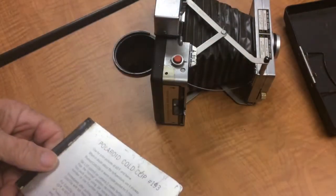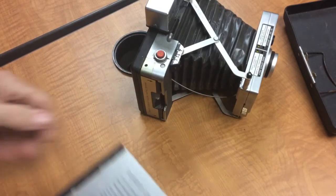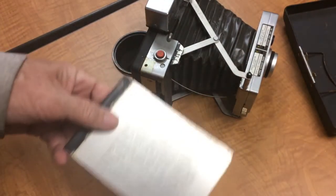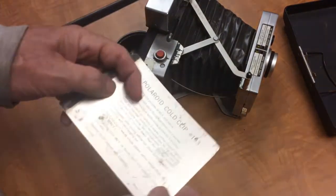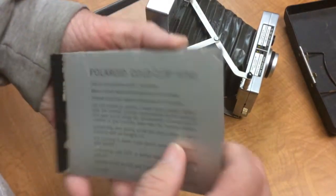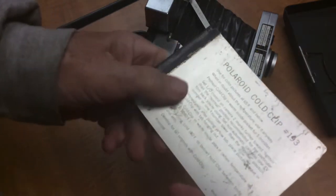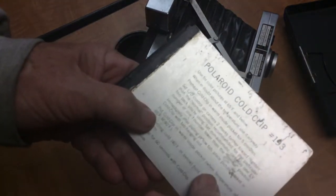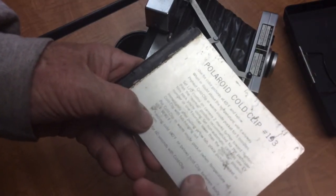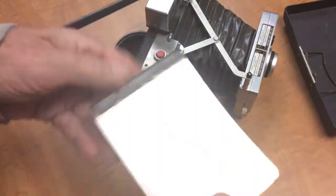Now if it was cold out — we have this concept in chemistry that for every 10 degrees centigrade, it affects a chemical reaction by approximately 25%, changing the time of the reaction in general. So if it became cold, your prints wouldn't be completely developed if you opened them up early. If it was 65°F or colder, you would put the print in this cold clip to keep it warm. You would have been keeping the cold clip inside an inside pocket on your body. If it's between 65 and 40 degrees, just keep it in a warm pocket. But if it's 40 degrees or below, you'd actually hold it between your body and arm and develop for 60 seconds. This was just a method of having a warm spot for the film to develop.